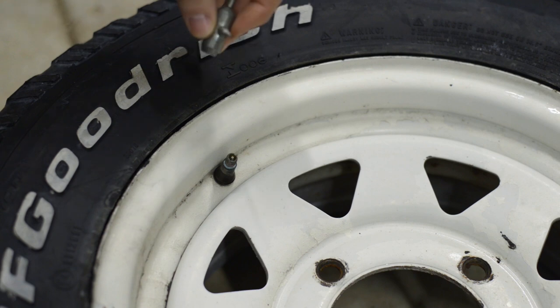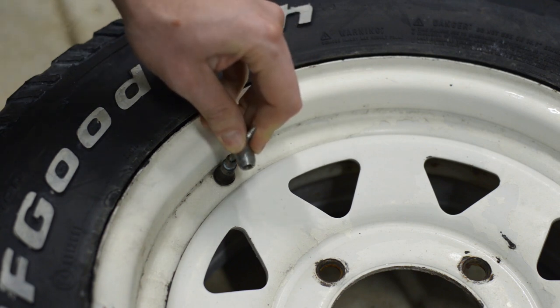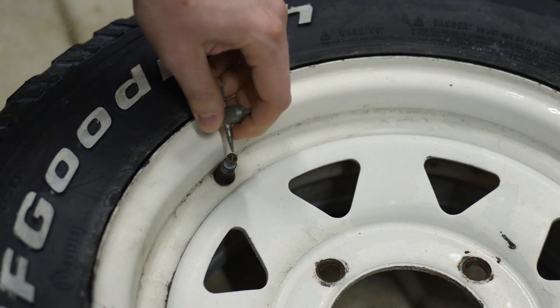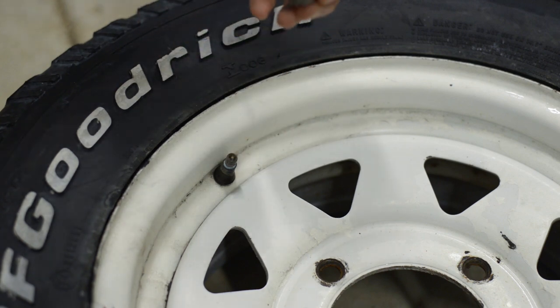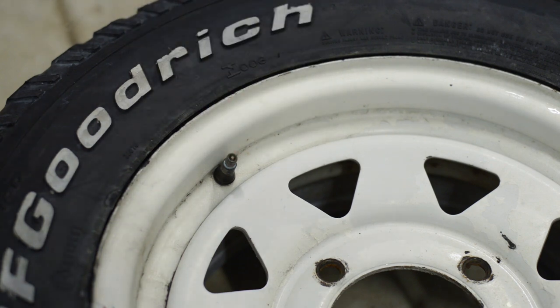If you're in the bush, it might be a wise idea to let the tyre down by depressing the centre before you remove the valve core. Otherwise it's going to be under pressure and you might run the risk of it just shooting out. And if you're not carrying spare valve cores, that could be a problem for you.